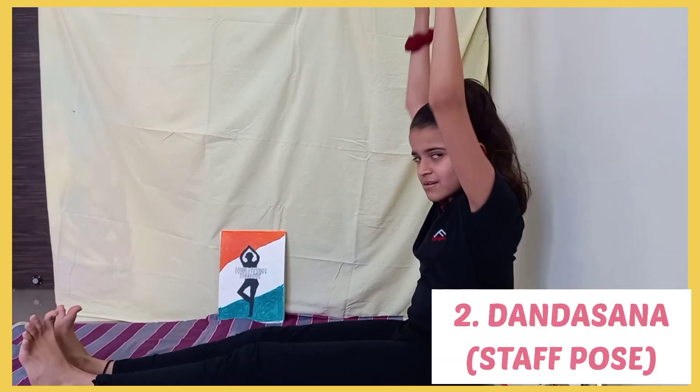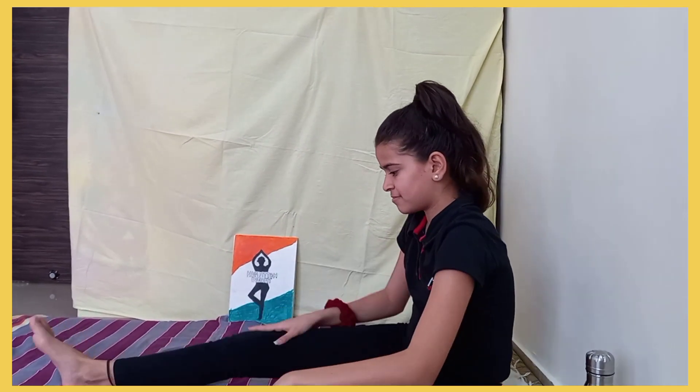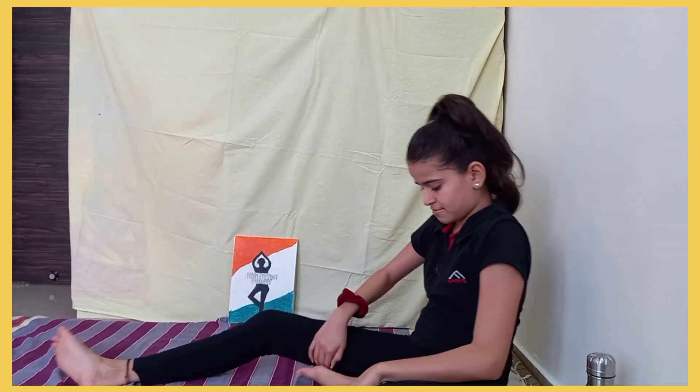Next pose is Dandasana, or the Staff Pose. It helps you to calm brain cells and stretches the shoulders and chest.